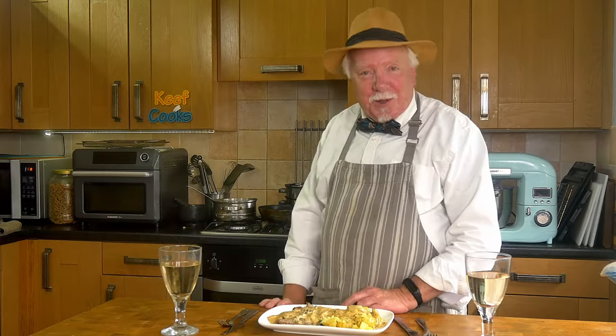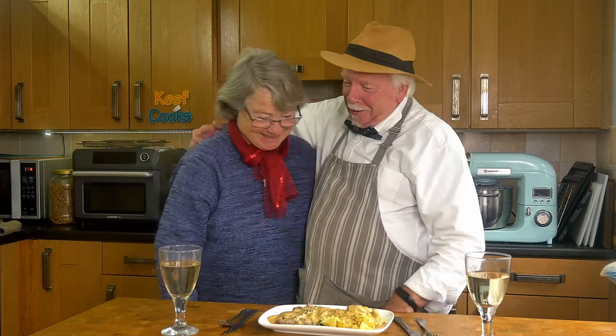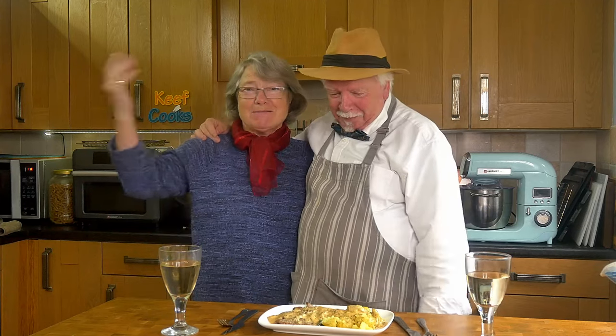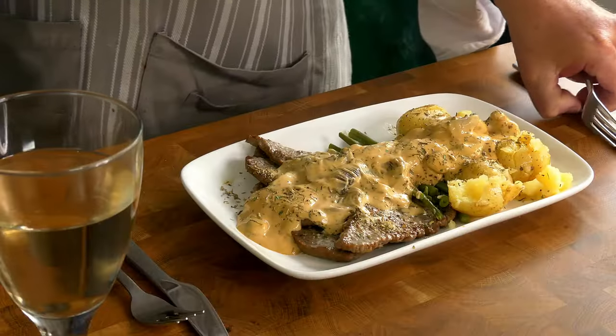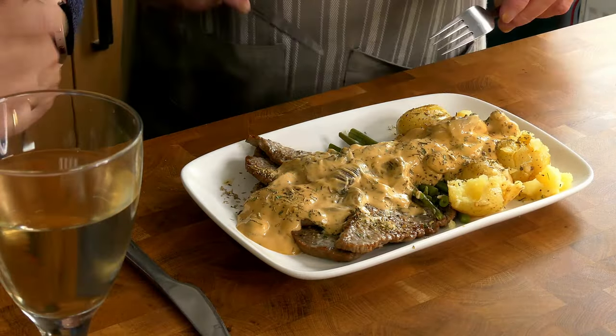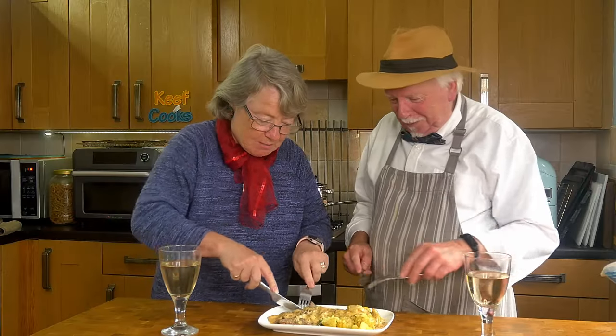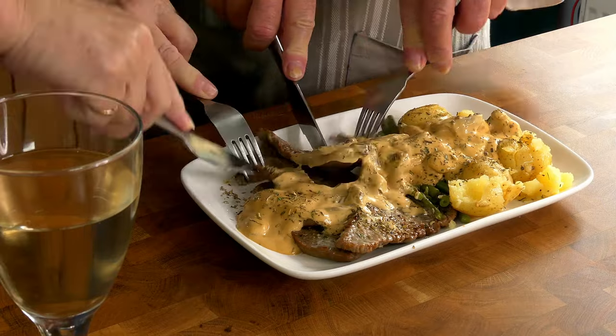And now it's taste test time with Mrs Keith Gort, all the way from France. Bonsoir Miss Annie. Oh this looks good! How do you get the sauce that colour? Mustard. Well that works. It might be a bit more mustardy than...